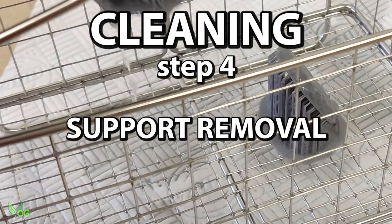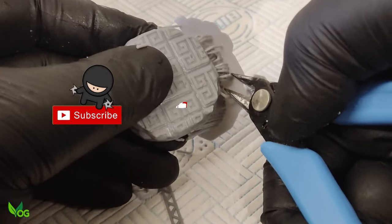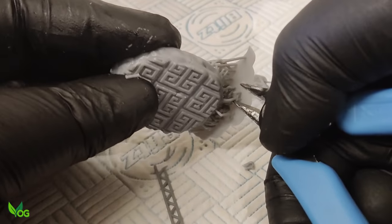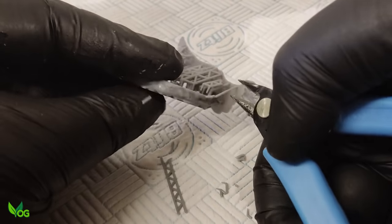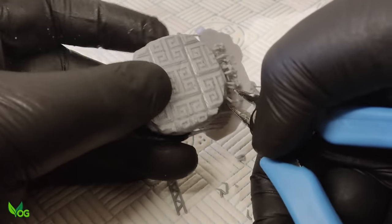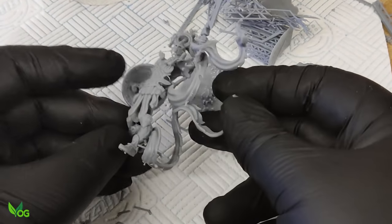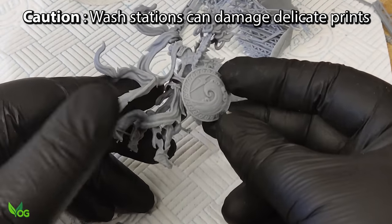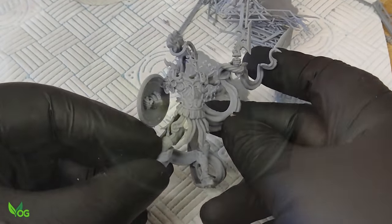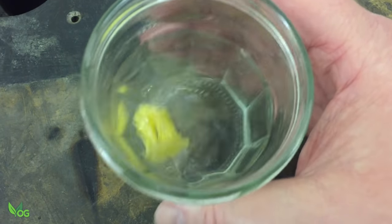Once cleaned, I like to roughly remove my supports, as I find these are unfortunately great at trapping and hiding uncured resin. I'm not looking for perfection here, just the removal of the bulk of the supports. Once this is done, I'll clean again. The problem is, however, with supports removed, prints are often very delicate. It's easy to imagine parts of a model getting wedged into the basket of the wash station and getting damaged by the force of the turbulence. In such cases, it's safer to go back to the jar and swirl method, but if you have an ultrasonic cleaner, there's a much better way.